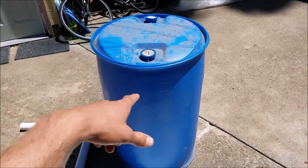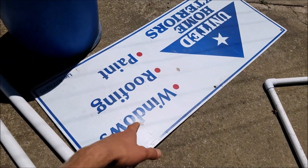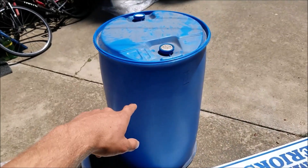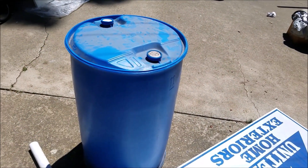I'm not sure of the name of this filter, but what I'll be using to build it is a 55-gallon drum, some PVC, and a poster board. First, you want to cut the 55-gallon barrel, and then I'll show you from there.